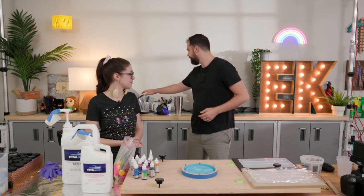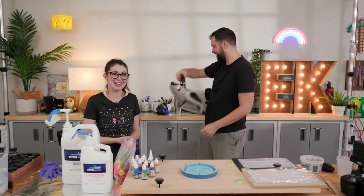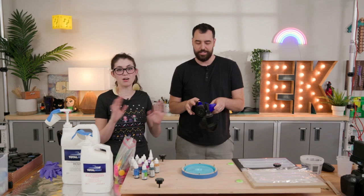One thing we've noticed in a lot of our videos recently — you guys have had a lot of questions about our space masks, like why do we wear these crazy looking masks when we're doing resin? And do you guys need them?